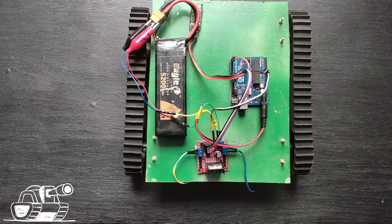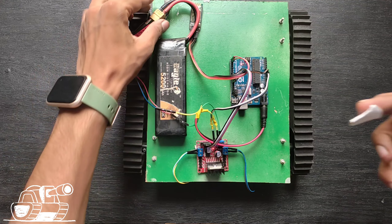Now our rover is ready for testing, so let's move it on the ground. Before testing, you need to install the RC controller app.